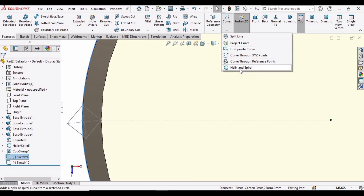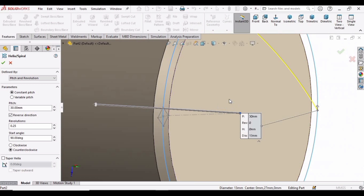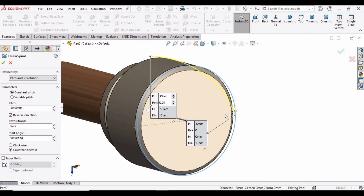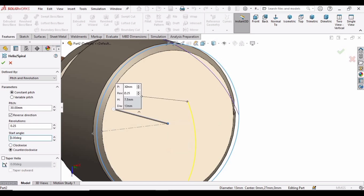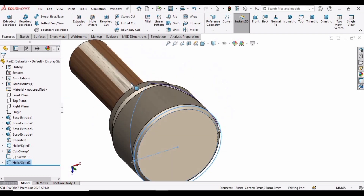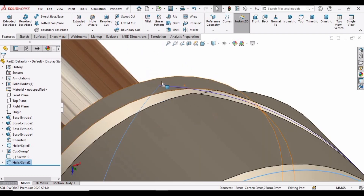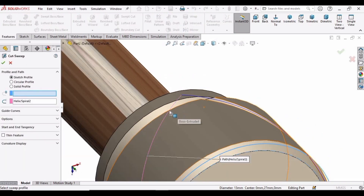Select the outer circle and select Helix and Spiral again. The outer circle has been selected — shown in blue — and you can see the helix has been created. Specify the starting angle as 270 degrees, because we want to start this angle from here. This time select the Clockwise direction. After specifying these parameters, check this box. These lines should be meeting at this point, which means that we have created clockwise and anti-clockwise directions.